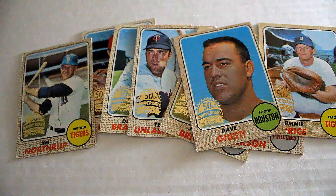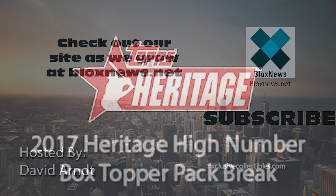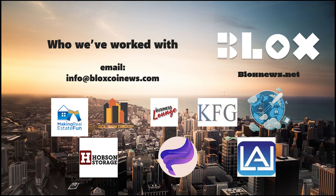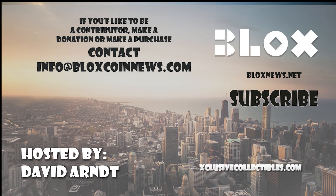Hope you enjoy. Click, like, and subscribe and we'll see you next time. Click the subscribe button for more videos. Listen and download us on SoundCloud. Visit our site at BloxNews.net and ExclusiveCollectibles.com for articles, news, collectibles, and help with your website, marketing, and SEO needs. Email us at info at BloxCoinNews.com to learn more.